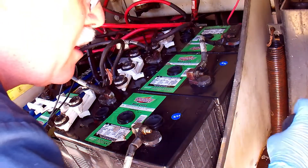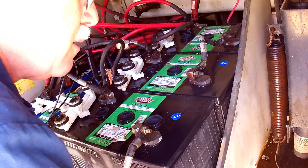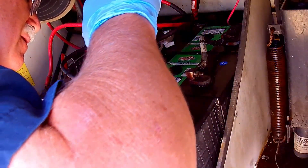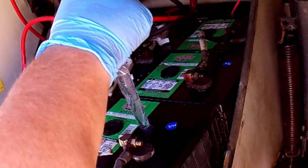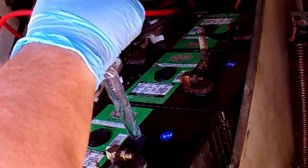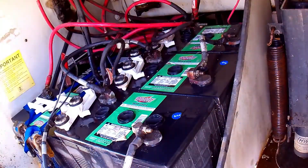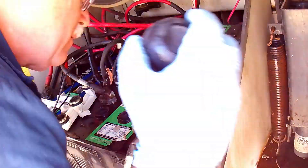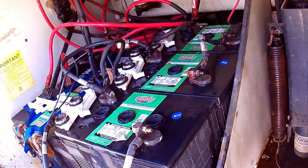Are these batteries gone? Dead? Toast? Well, not necessarily. They have been damaged to some degree, but the only way to tell is to fill them back up with distilled water and test them. The four house batteries in this bay needed three and a half gallons of water to bring them back up to full. What happened to this water? It had been boiled off by charging. As to the condition of these batteries, time will tell how much damage was done.